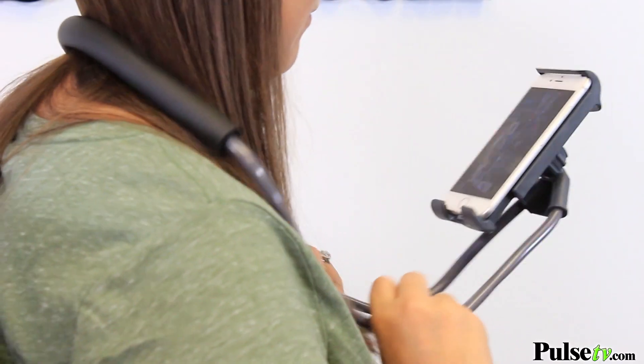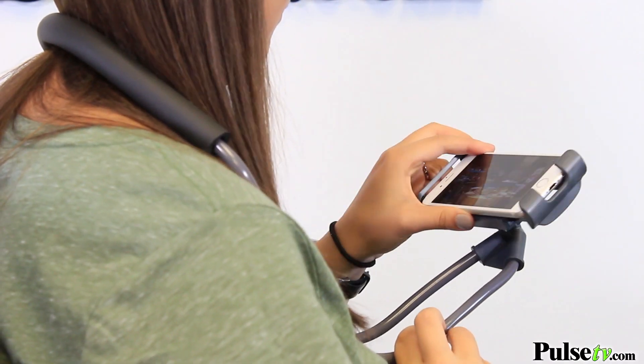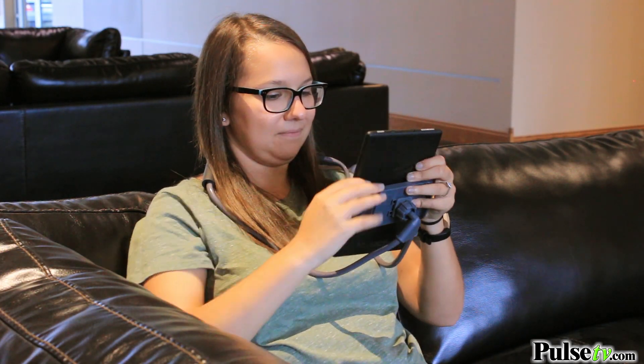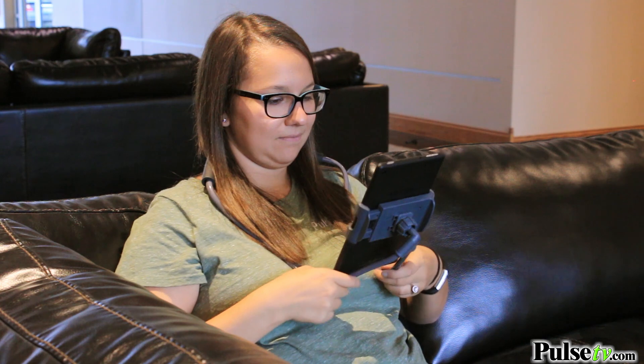Hey, it's Katie bringing you today's deal on the phone neck lounger. This is going to be great for any hands-free viewing, whether you want to watch your favorite movie or you're watching clips on YouTube, and it's super easy to use. All you're going to do is hang it around your neck — it's adjustable, so once you put your phone into the phone mount, you can sit back and relax.